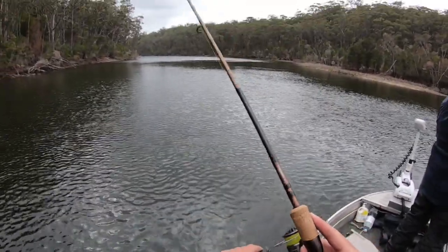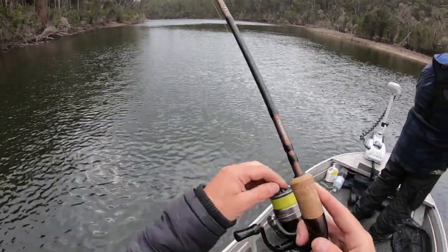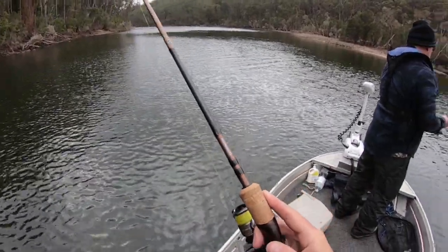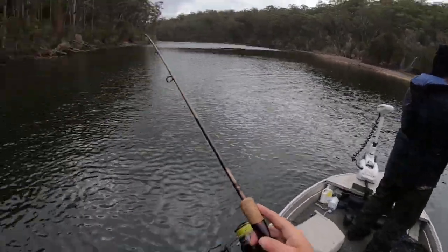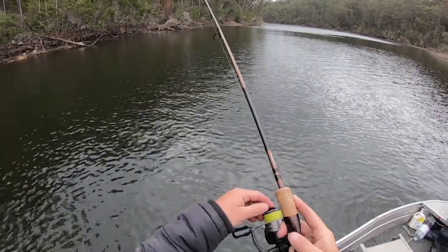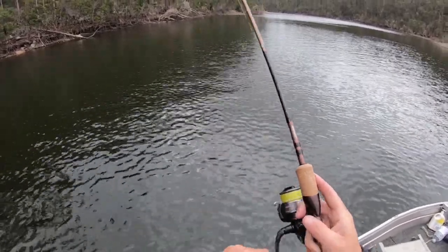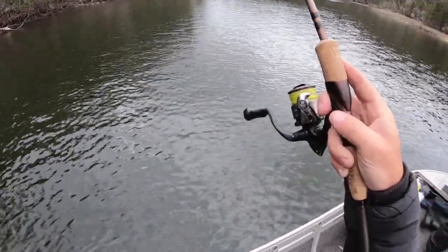Not a big one — but bigger than what I have been catching. How good's that — three fish in about 15 minutes! Oh hang on, it's got bigger — it's got a bit bigger Burry. Oh hang on — he is a good one. He is definitely a better fish.